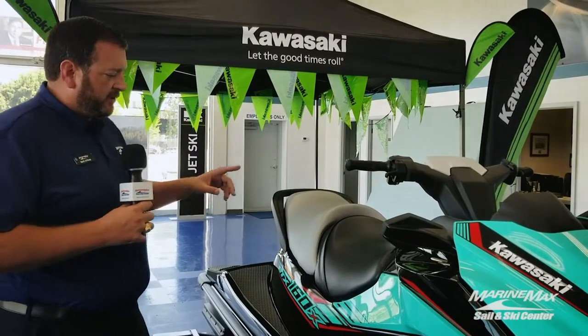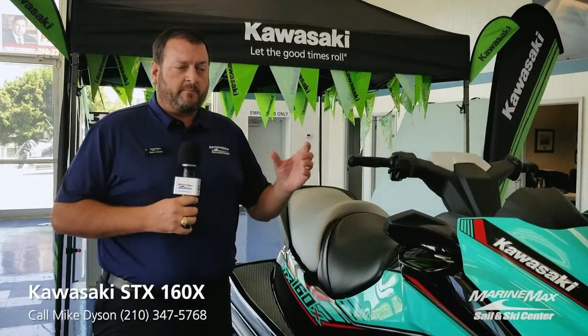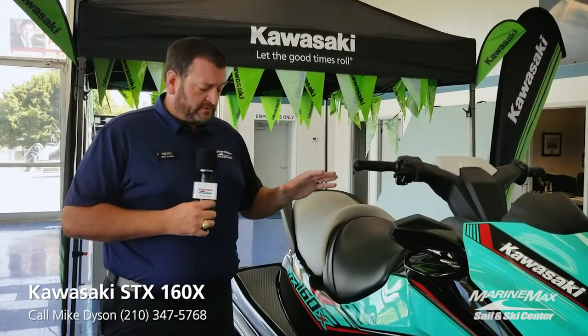Another nice safety feature is the two-key system. If we have someone that's a little less experienced with riding personal watercraft, you have a mode with 30% less power, so they can go out and have fun, still have plenty of power, but at a reduced mode.